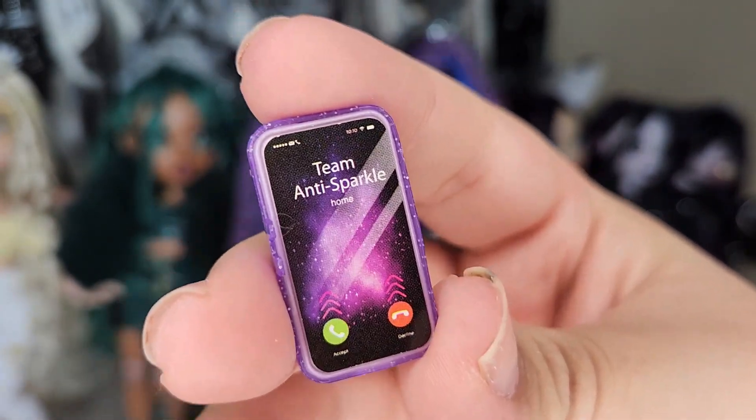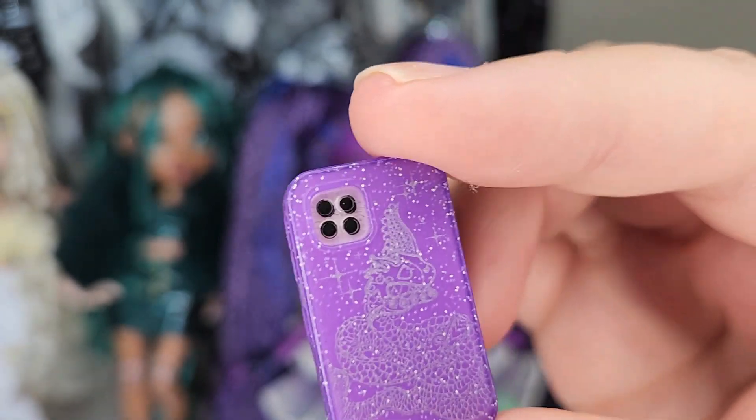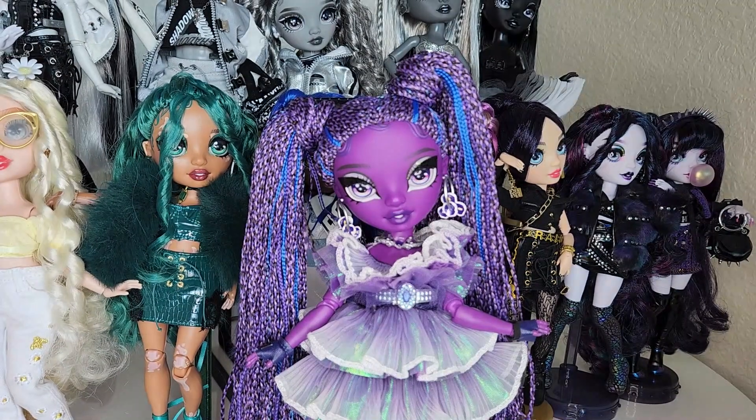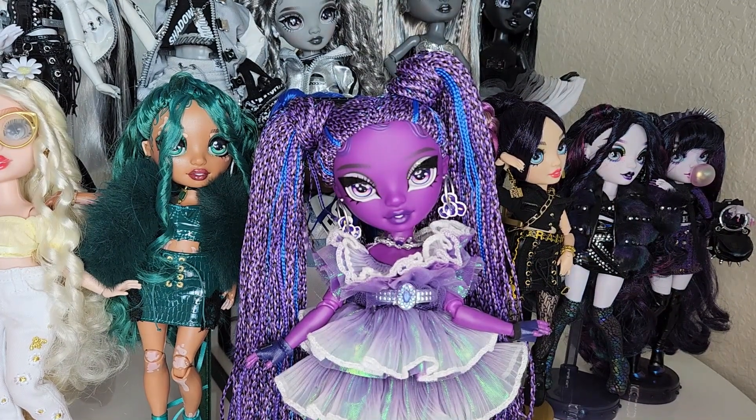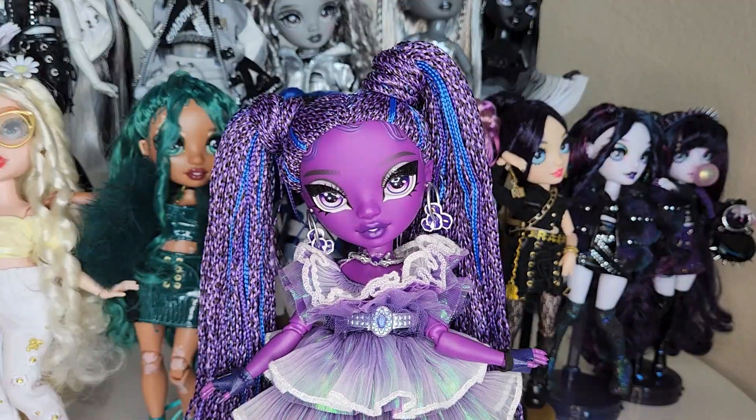She's getting a call from Team Anti-Sparkle, and then the back has this cute little snake. I love the phone so much — girl, you need to answer your phone, someone's calling you! So let's get to the doll. We have Miss Monique Verbena — this is the second doll in Rainbow High history to have braids, after Vanessa Tempo all the way back in 2021.